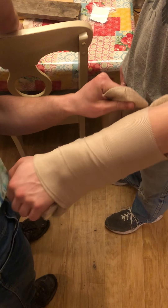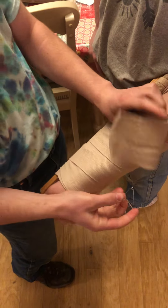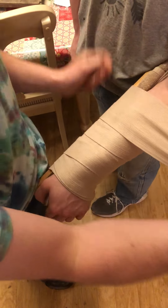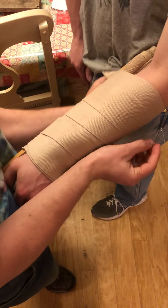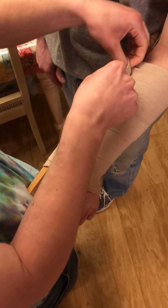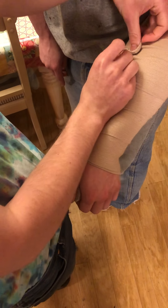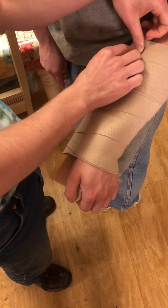And then you will secure it with a safety pin, making sure it doesn't come loose. And you will secure it.